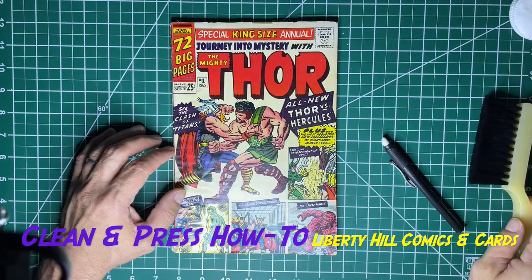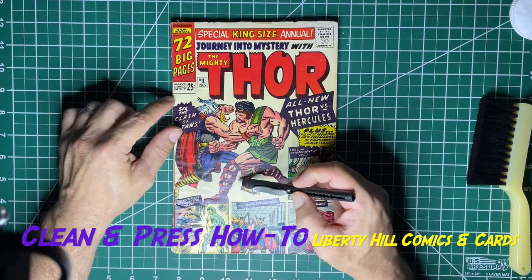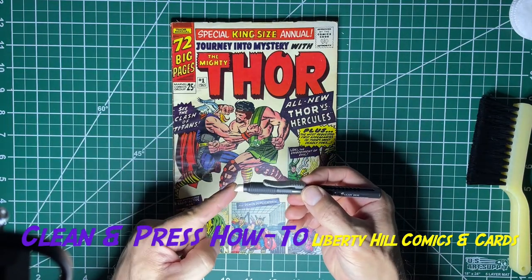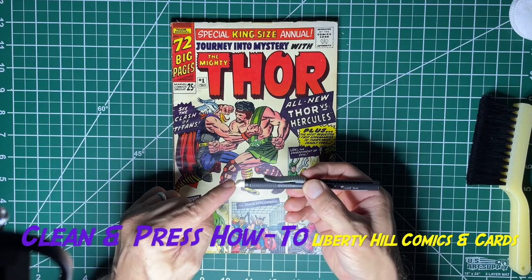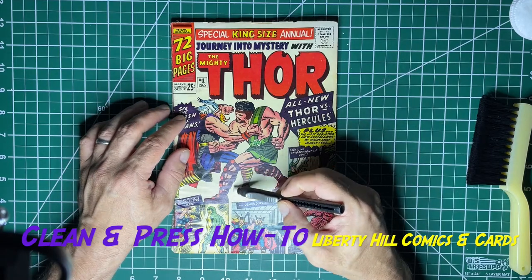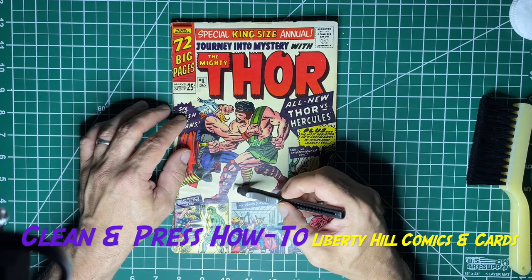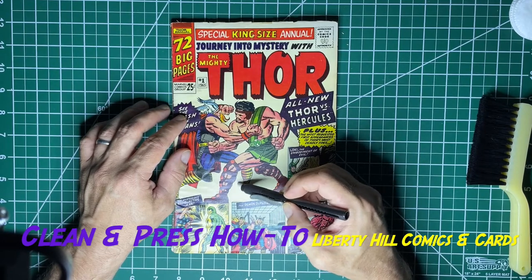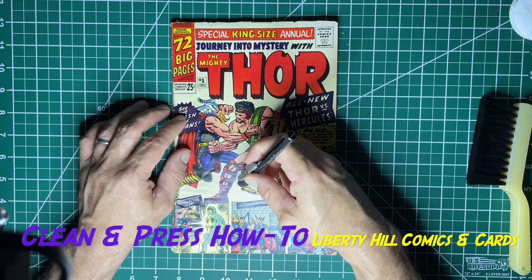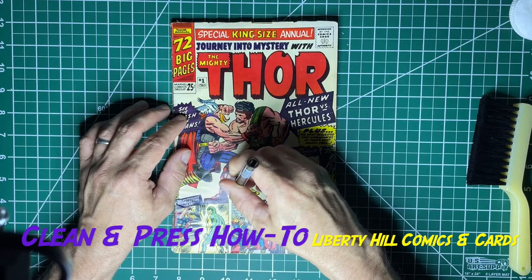We know that the paper, at least along that top edge, is actually brittle, so we are going to be extremely delicate with this cleaning. I'm going to leave a fair amount of the eraser out so you can tell it's basically floppy, and that basically stops me from putting a lot of pressure into the erasing. That'll protect the paper in its own way and it forces you to slow down a bit — so that's a method you can use if you have very weak paper.